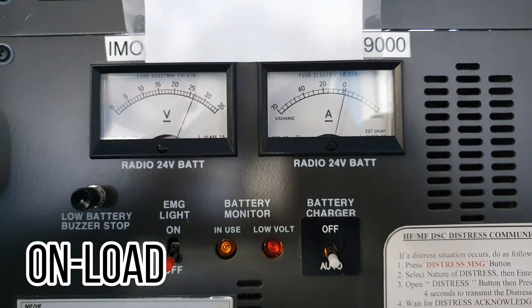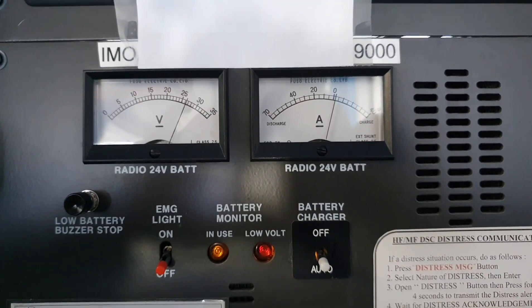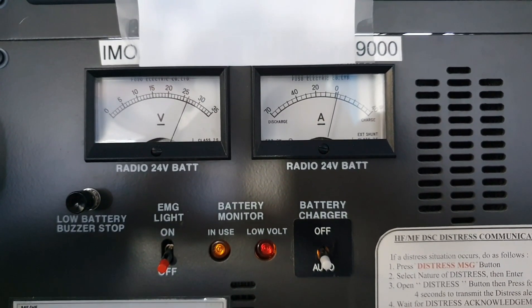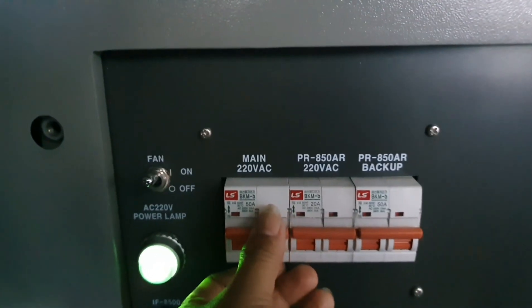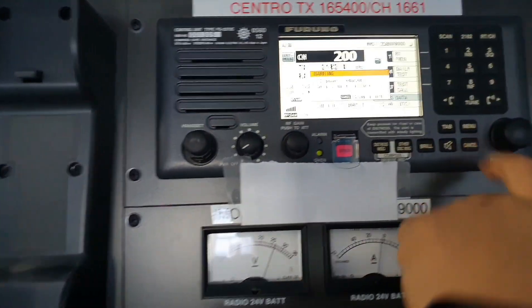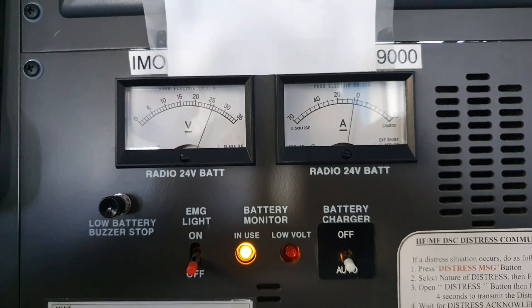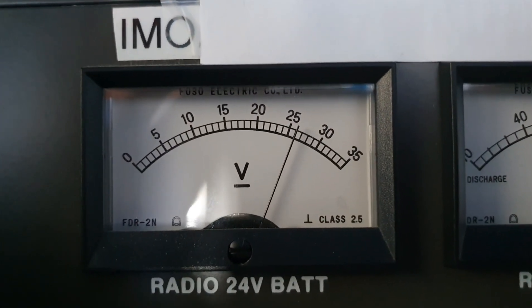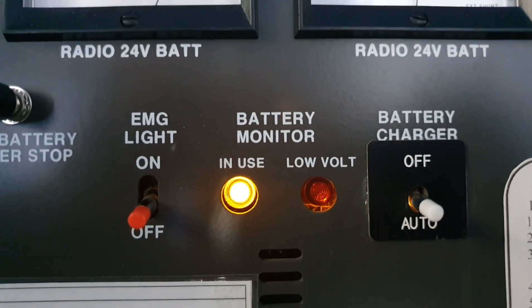Next we do the on-load test. To do the on-load test, we have to simulate that the ship's main power is interrupted so that we can check if the reserve batteries of the GMDSS station will engage and start to discharge. I will now simulate this by turning off the main switch of the GMDSS radio station. Right now we are using the batteries of the GMDSS radio station. As you can see, the battery is discharging and we have the proper voltage according to the user manual, and it indicates here that the battery is in use.